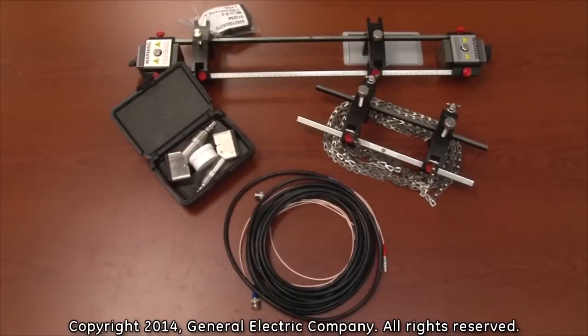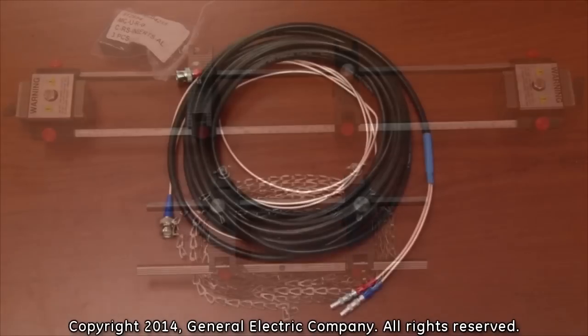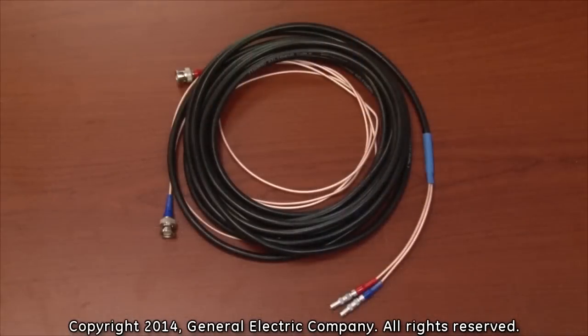To make your order complete, you will need to purchase the following additional items: a pair of transducers and clamping fixtures depending on the need of the specific application. You will also need transducer cables with LEMO connections on one end and BNC connections on the other to connect the PT-878 portable flow meter to the transducers.